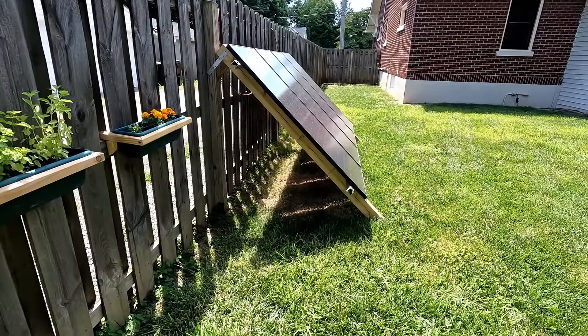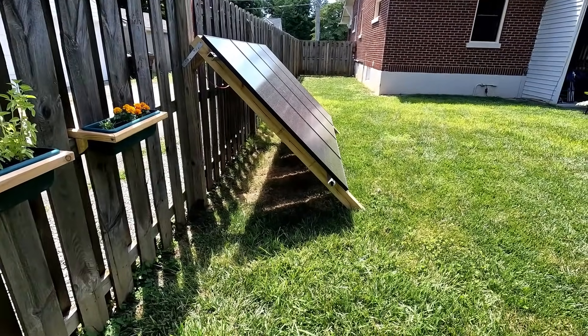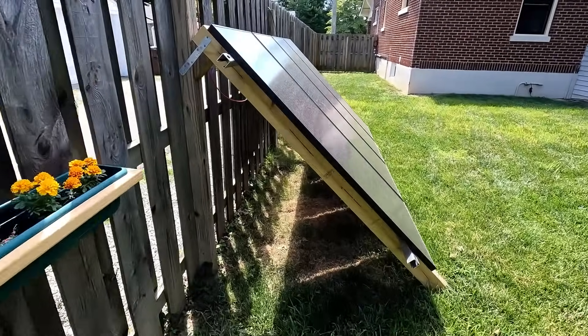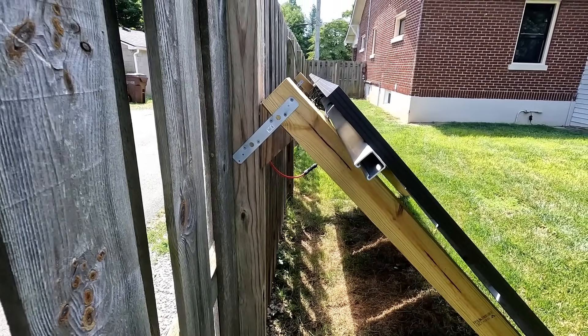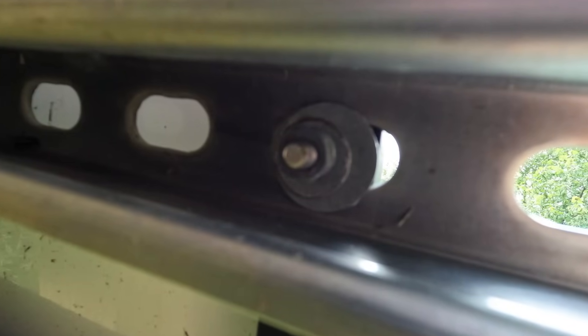The solar panels are connected to the Unistrut using their existing mounting holes, and I use stainless steel and galvanized hardware to make sure it doesn't rust. Here's a close-up shot of some of that hardware.